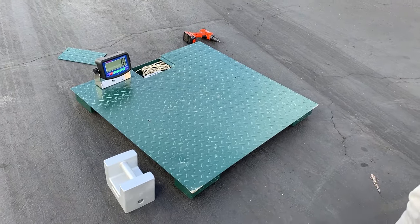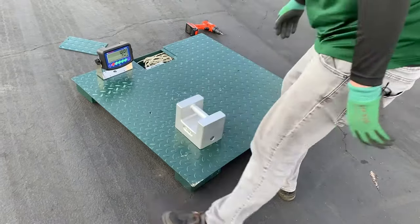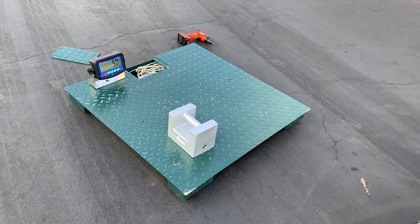The scale is showing zero. Here's our 50-pound certified weight, and exactly 50 pounds.